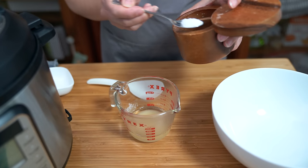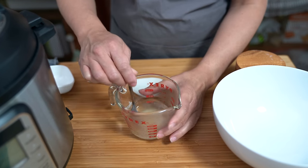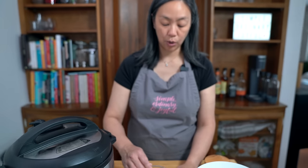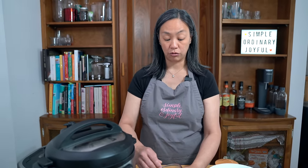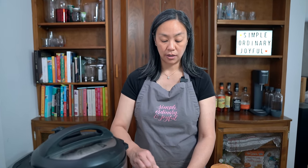You can adjust the seasoning however you want, whether you want it sweeter or less sweet, but the seasoned rice really does make the poke bowl. It's the same as sushi rice — what you get in sushi is a seasoned rice, not just plain rice. This amount of seasoning is for two rice cups of rice.